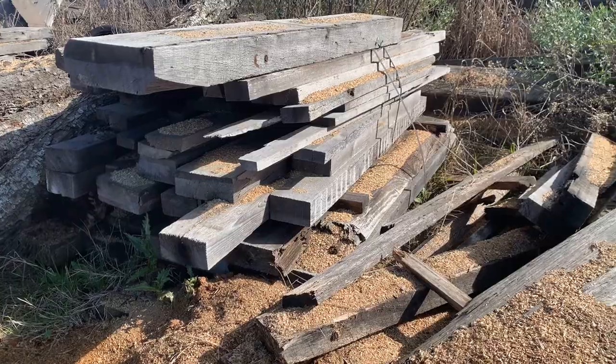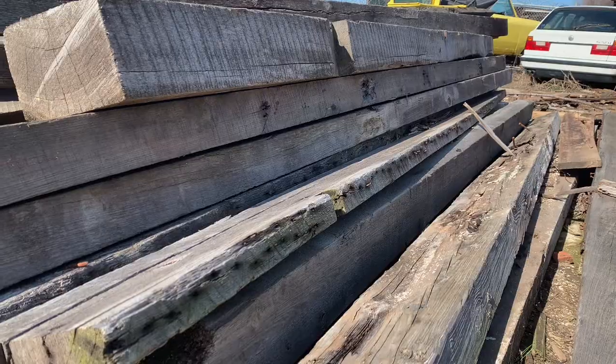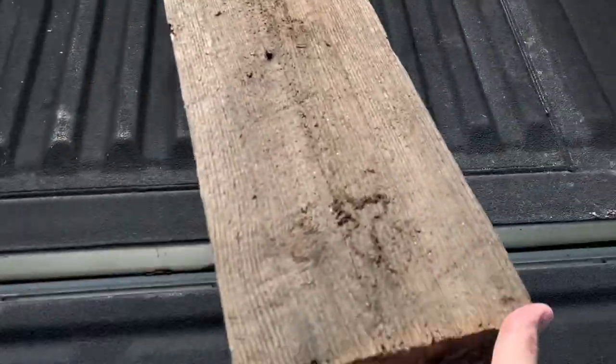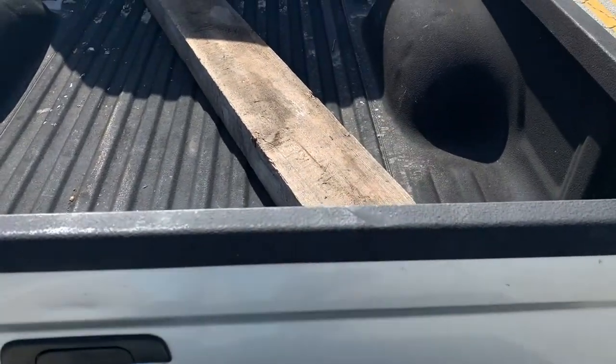I was lucky enough to find a local place that salvages old lumber and turns it into flooring, and they were willing to sell me a piece for my mantle. It was roughly a six-foot piece and it cost me right at $100. You and I are gonna have to figure out this mantle piece together. I've done tons of woodworking projects over the years but I've never refinished an old reclaimed beam out of an old house or business such as this one.